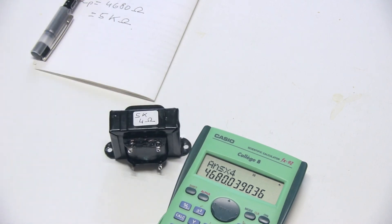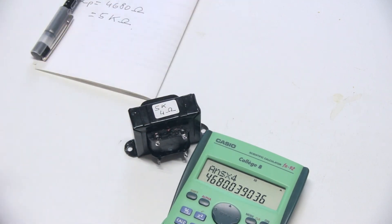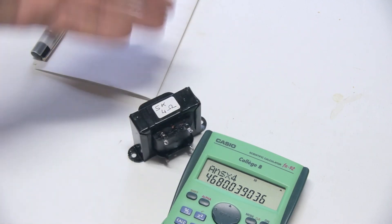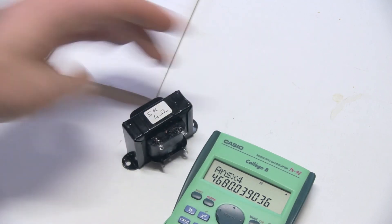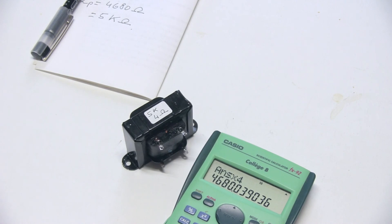A 5k transformer like this small one is going to be perfect for a circuit using a 6BQ5 or a 6B6 power tube in single-ended configuration. The primary and secondary are now noted on it, so it's basically ready to use and ready to have fun with. Anyway, that's all I've got for you today — thank you for watching and catch you next time, goodbye.